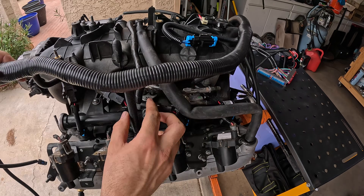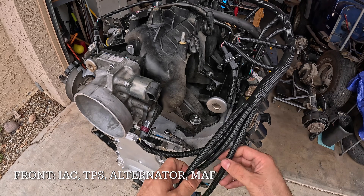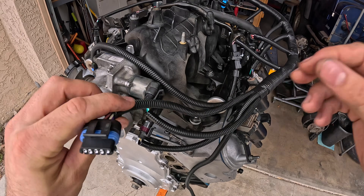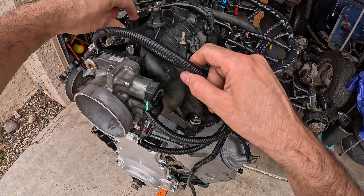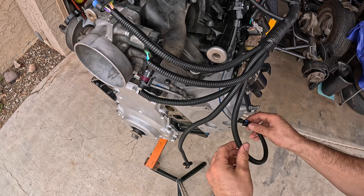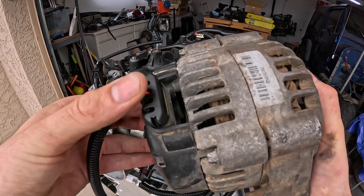Finally, on the front of the engine, we have the plugs for the throttle position sensor, the idle air control valve plug, and then this one right here which is actually going to be for our MAF sensor — the mass airflow. Then on the front side of the head we have our temperature sender plug, and finally this last one here is going to be for our alternator.